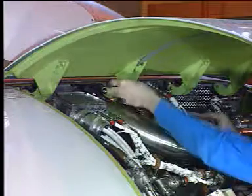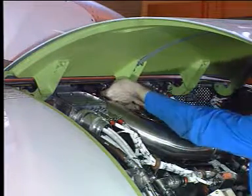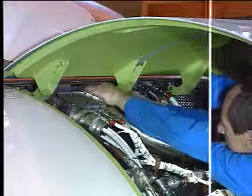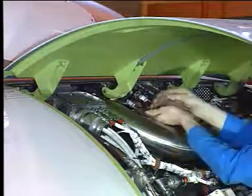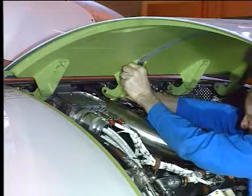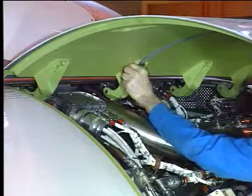Lift the door with the hoist and gain access to the hinges. Remove the four hinge bolts and nuts. Make a note of the position of the bolts because they must be put at the same place during the installation.